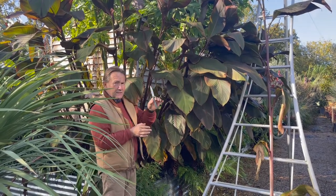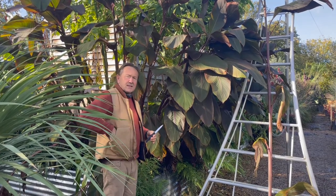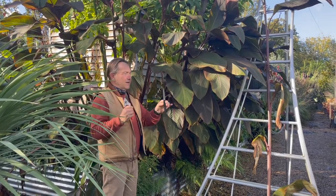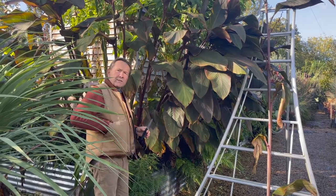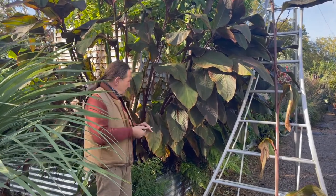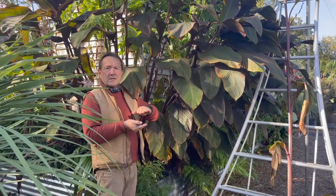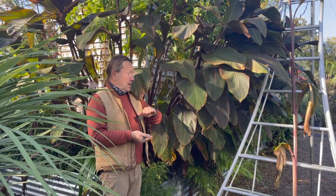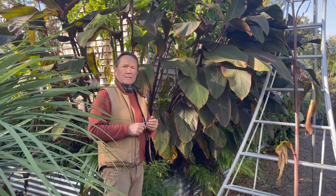Very simple — you can see why I'm waving a knife around. I could use secateurs, but I find a small kitchen knife easier for this. What we're going to do is cut the stems down to 15 or 20 centimetres. It's not an exact science. Then we'll put a layer of mulch around the base to protect it for the winter.